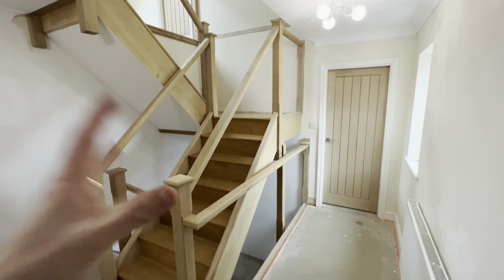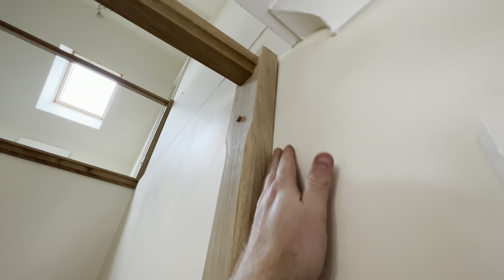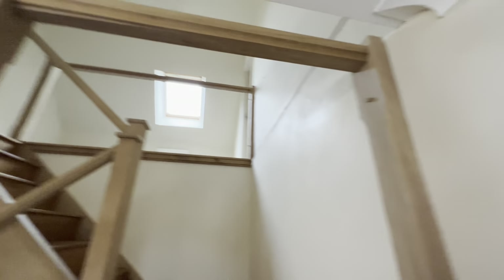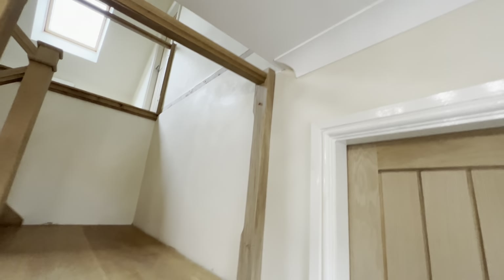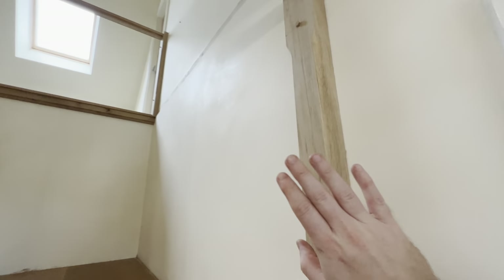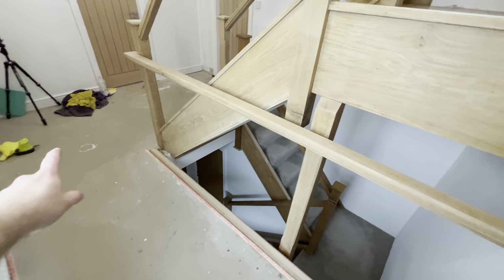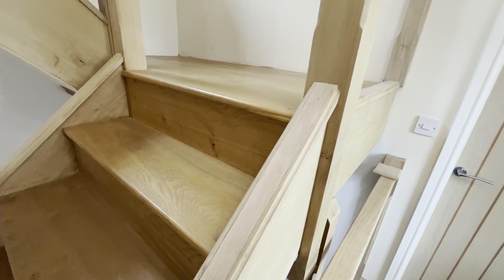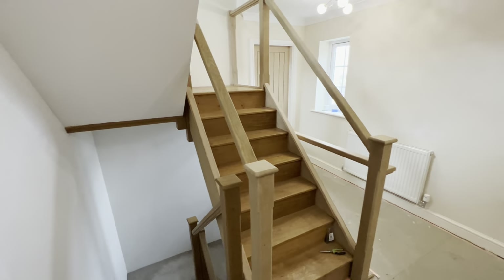And there we have it - all the handrails, all the base rails are all back on, and we're ready pretty much for glass now. The only issue, which I think I alluded to earlier, was this gap here. Because we've got plaster coming, I'm going to see if we can build this section out and try to feather it in to make it look a bit better. We've got newel posts here, there, and there, the original handrails back on, the original base rails, all with the blanks in there, ready to apply the Osmo oil to the finish - to make it more like downstairs, which is a little bit darker with a semi-matte finish.